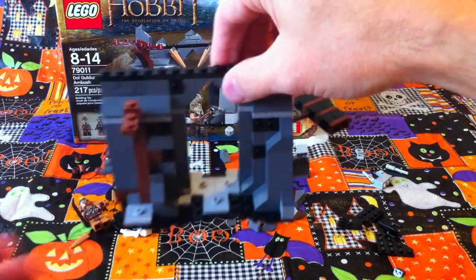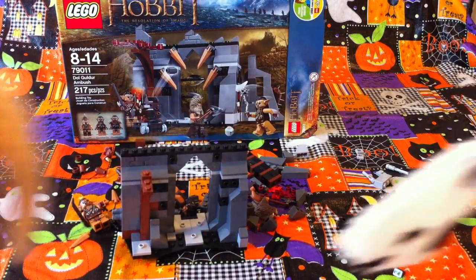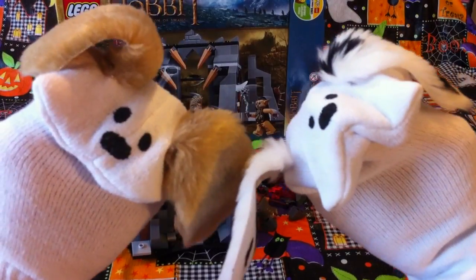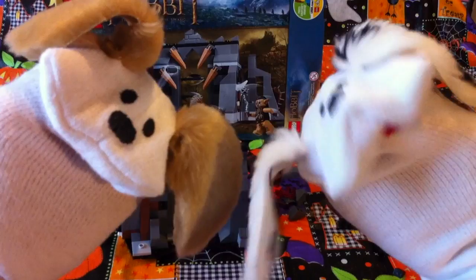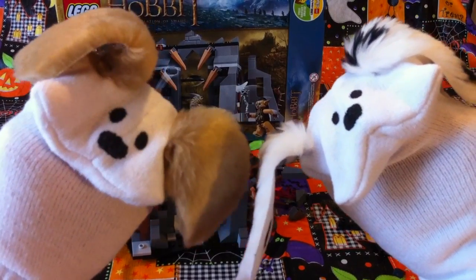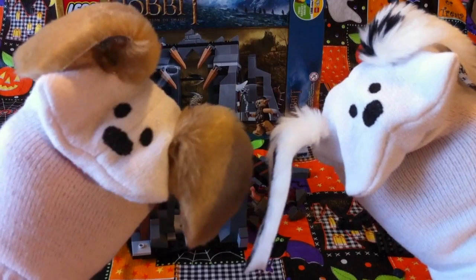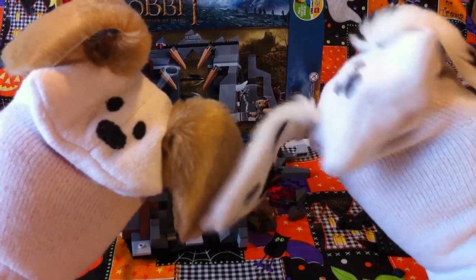We're almost finished, aren't we? We sure are. Thank you for joining us, boys and girls — we're almost finished. Have you finished making your Lego yet? I'm sure some of the boys and girls have, because they're very clever. Yes, they are. Until next time, remember to eat your veggies, brush your teeth. And next time we'll finish this up. Sound good? Bye-bye, bye!